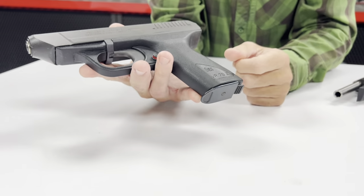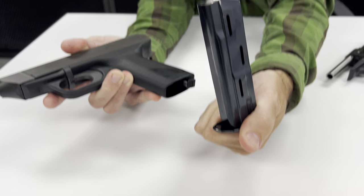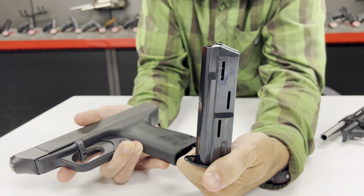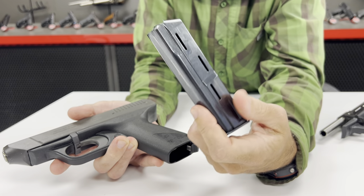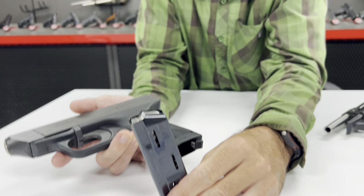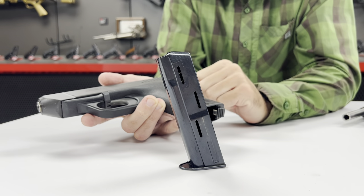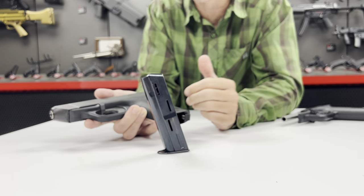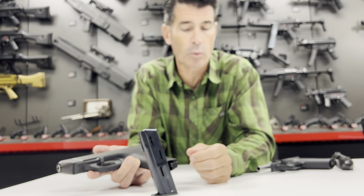The other really unique feature on the VP70 is the magazine. As we remove it from the bottom, you'll notice it is a double-stack 18-round magazine. Today you might not think 18 rounds is that impressive — you buy a VP9, you're going to get it with a 17-round mag — but at this time period, this was absolutely a departure from what we'd seen. Just about everything else from this era was a single-stack seven, eight, or nine round magazine. You had to go to the Browning Hi-Power to see a 13-round double stack. 18 rounds was really quite something.